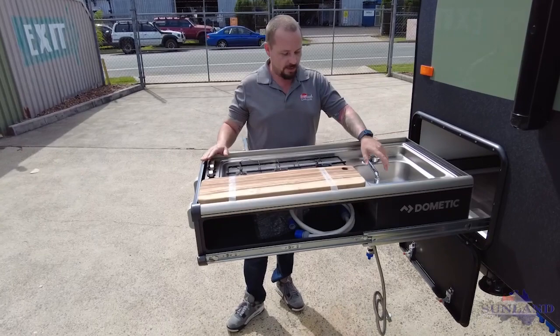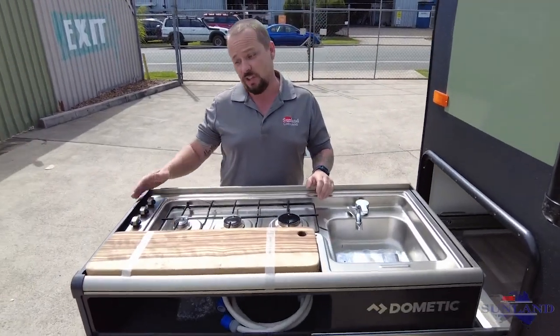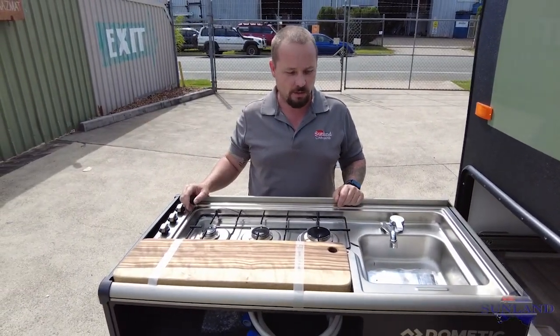This high quality kitchen comes with a sink and three gas burners. You can actually get a bigger one again if you want to sit a separate barbecue on the outside.